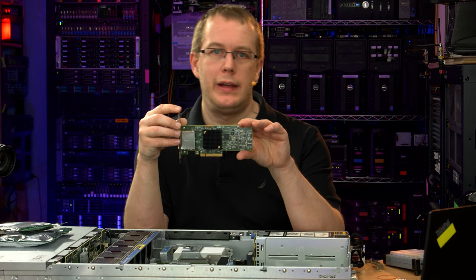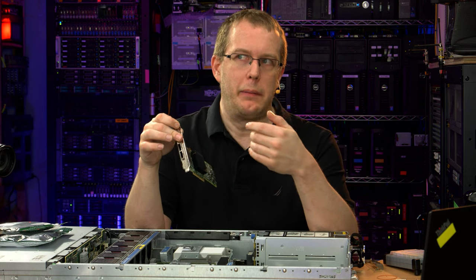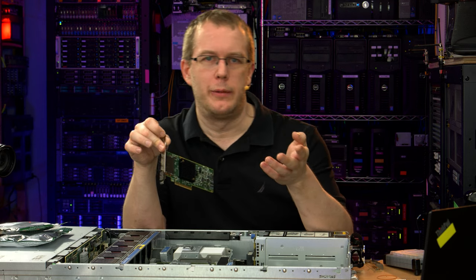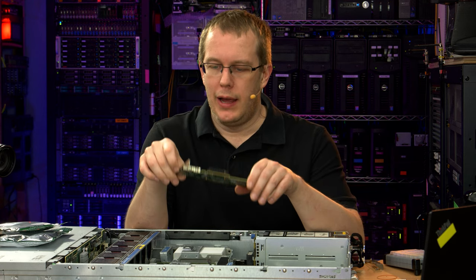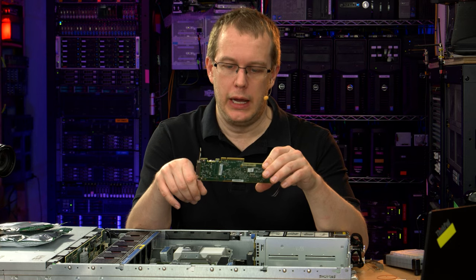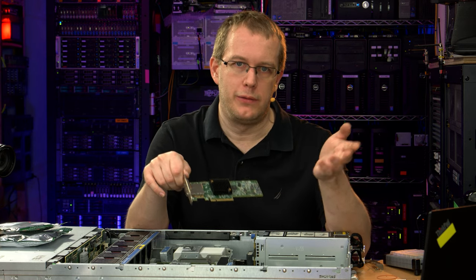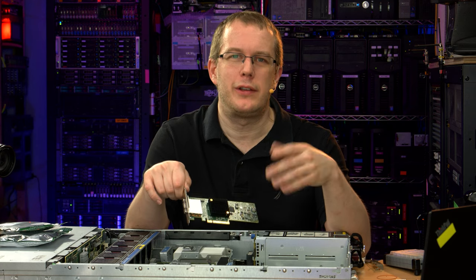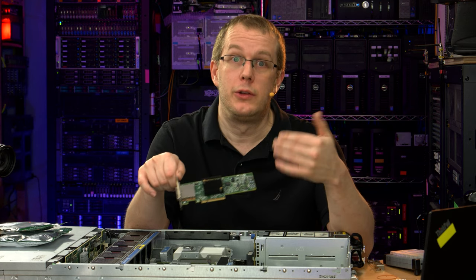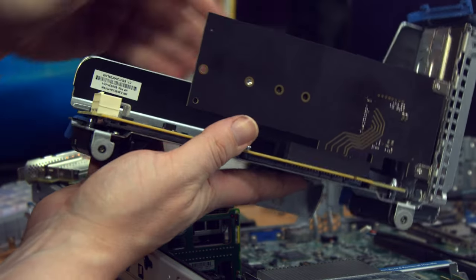Why an external SAS HBA? I happen to have another 12 four-terabyte hard drives laying around, and I figure why not just double the amount of storage attached to this machine. So I'm going to attach a disk shelf with another 12 four-terabyte hard drives.